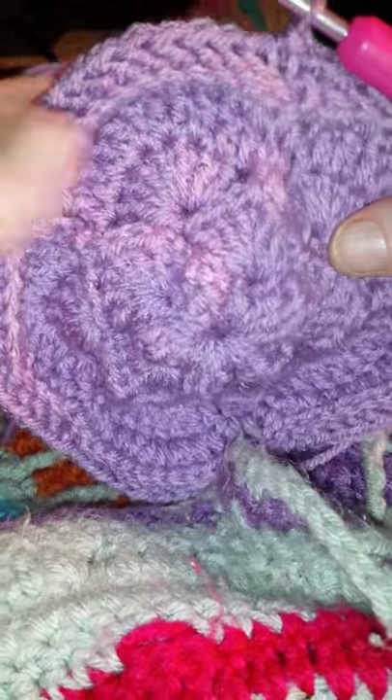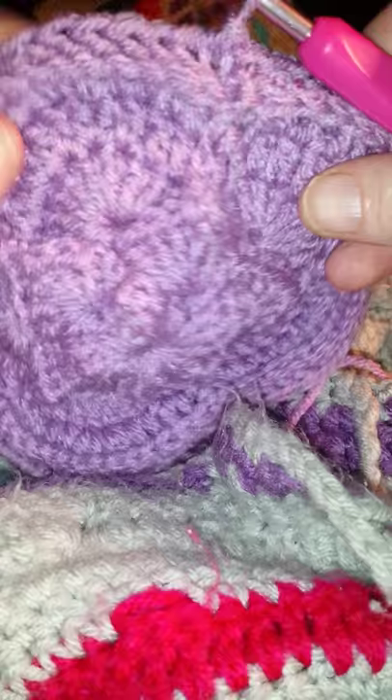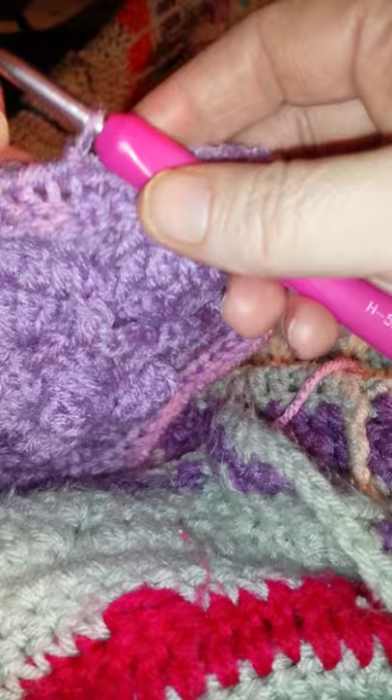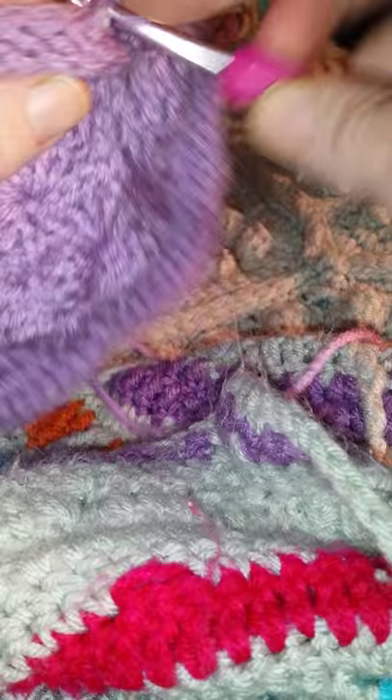This is the sea flower square. I've done round seven, which was the back post single crochet. I'm doing this in one color for the video, so I just went ahead and slip stitched into the next single crochet after the joining. It calls for a chain one, single crochet in the same stitch and in the next five.